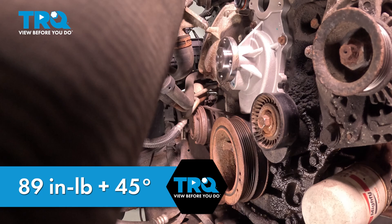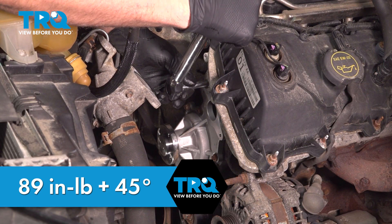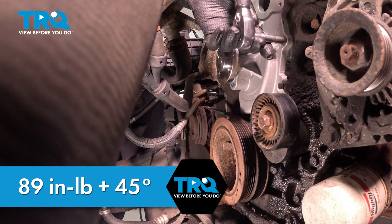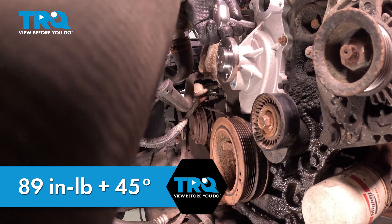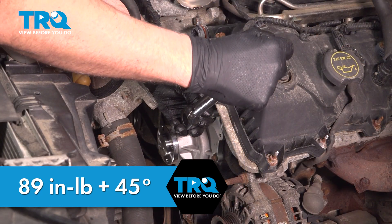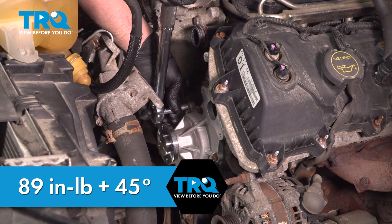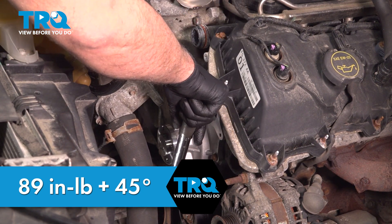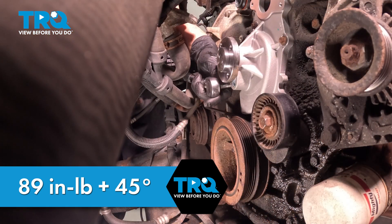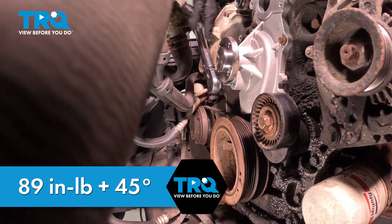You want to go back around and go an additional 45 degrees. You can use a torque angle meter — if you don't have one, do the best you can. Now, we're going to go back and forth.